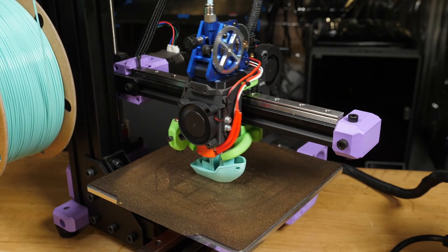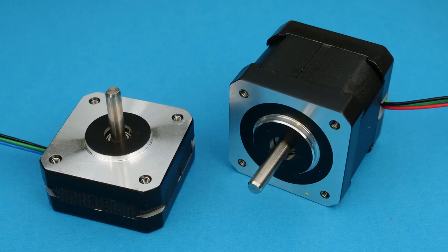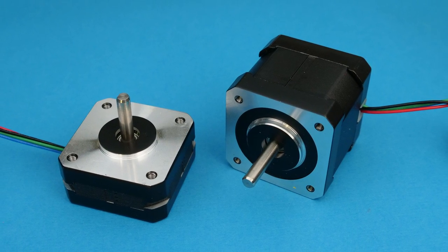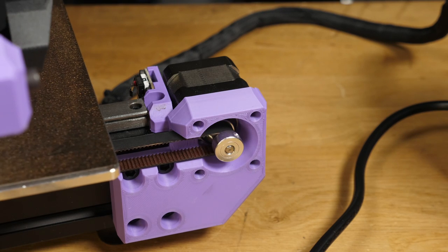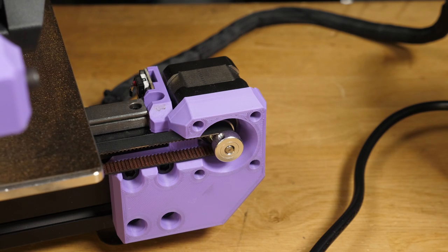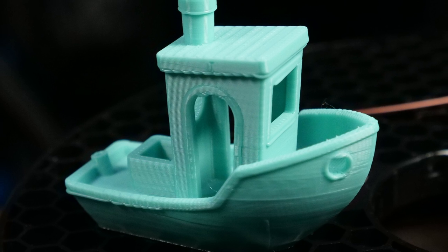If you've used any type of 3D printer, FDM or resin, then you've probably come across stepper motors. This is a type of high-precision motor that works by controlling rotation one small increment at a time instead of just sending it into a spin. This precision control is what allows 3D printers and many other computer-controlled devices to be able to create such detailed objects.